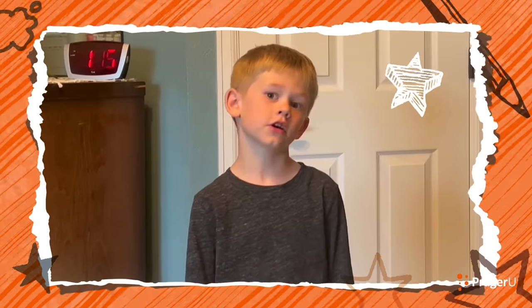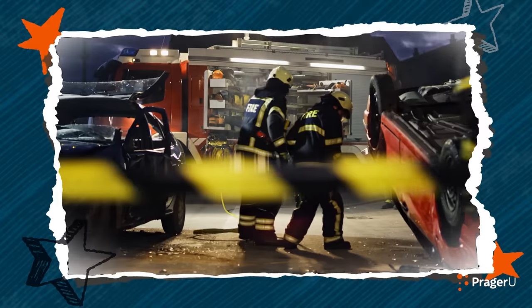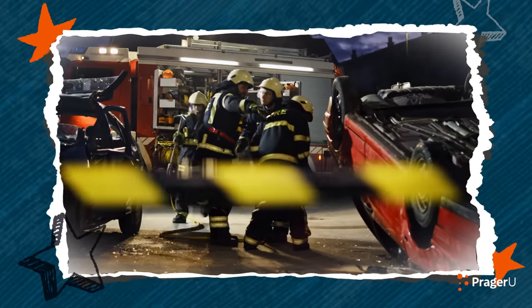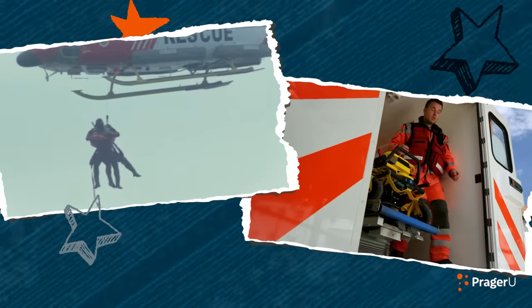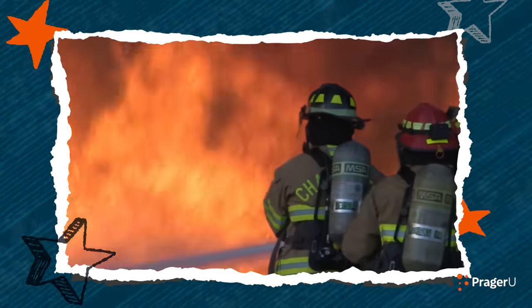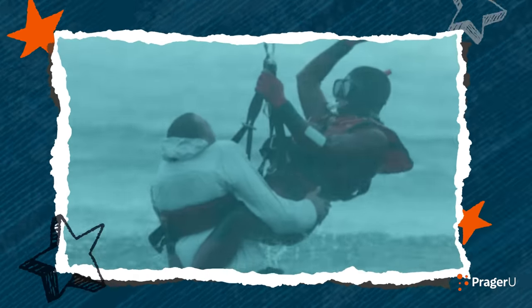What is a first responder? First responders are the first people to arrive at an emergency to help anyone in danger. Firefighters, police officers, search and rescue teams, and paramedics are all first responders. It takes incredible courage, training, and hard work to become a first responder. They're our heroes, which is why we're celebrating them today.